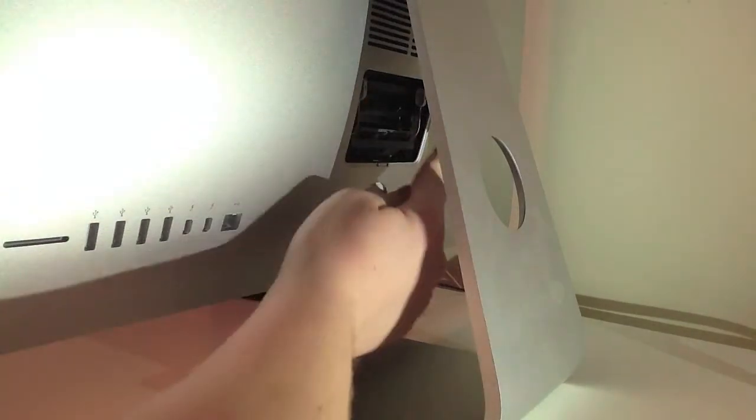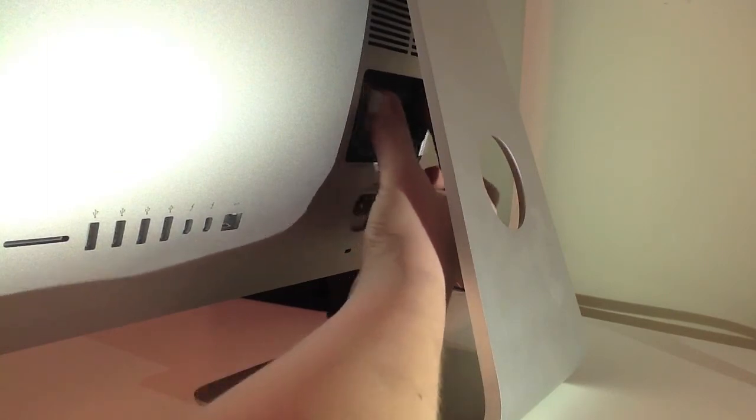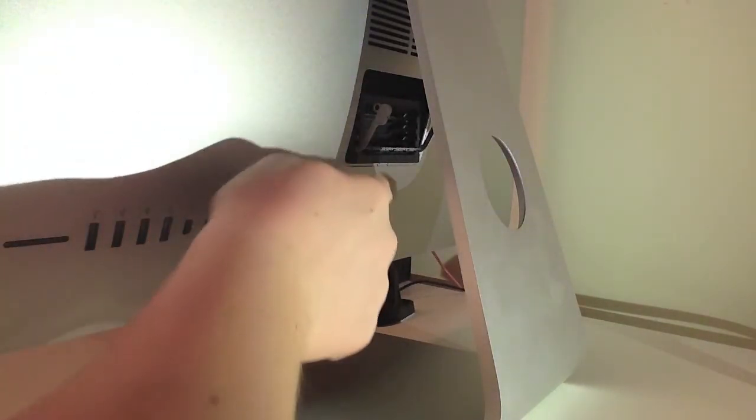Now we're gonna move on to inserting the RAM. As you can see, there are two prongs at either side of the RAM slot — you push them out, which ejects the bay where the RAM sits, as you can see here. The RAM sits horizontally inside the bay.